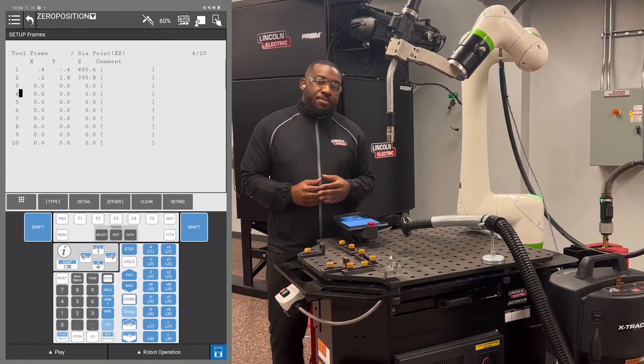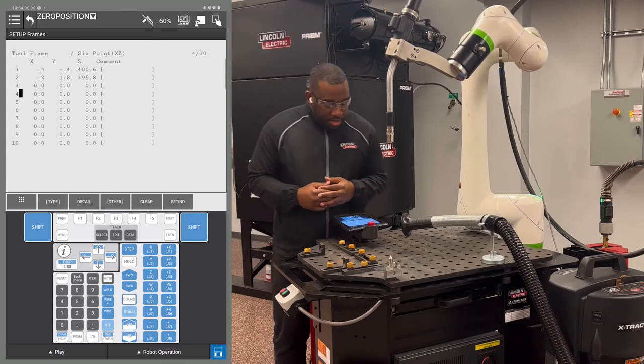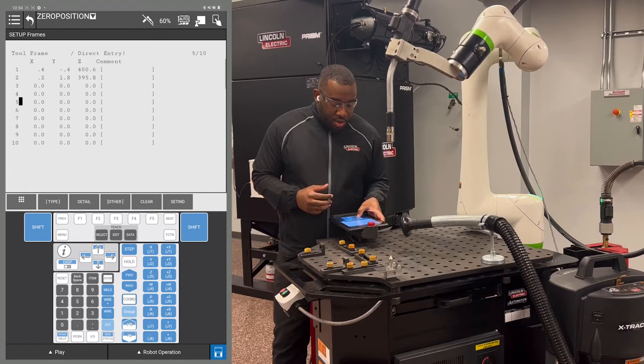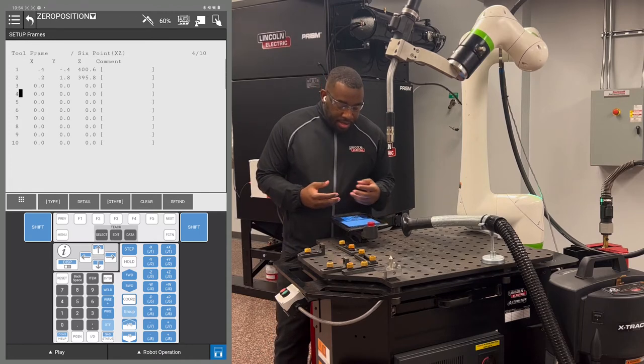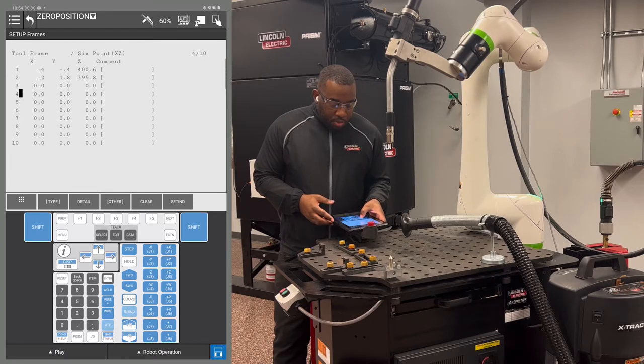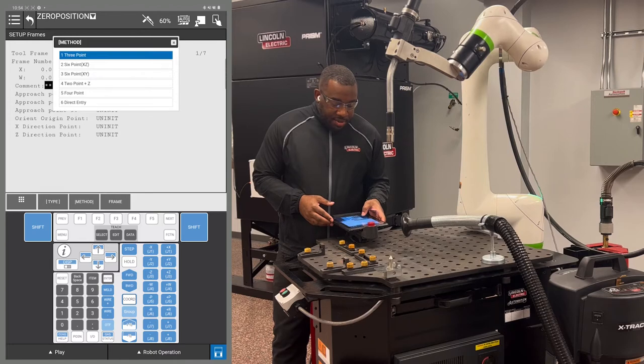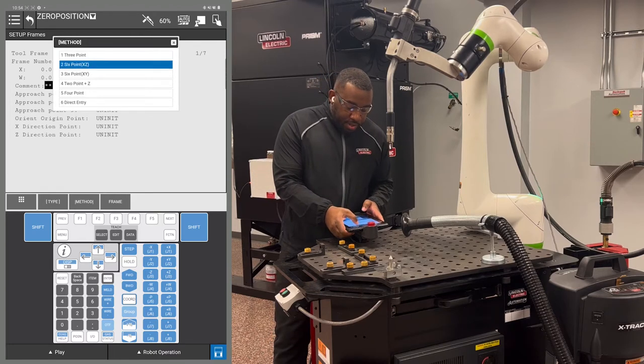That will take you to the tool frame menu. Go to any line that doesn't have any data recorded in it — I'm going to be using number 4. Hit F2 detail, then F2 method, then hit number 2 XC.